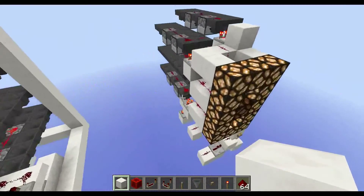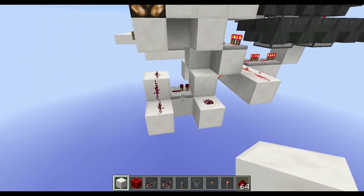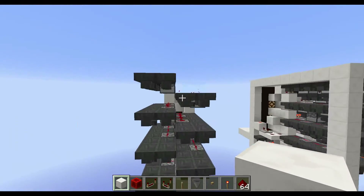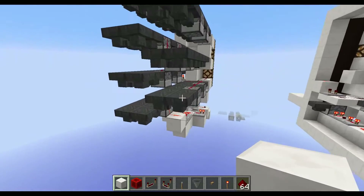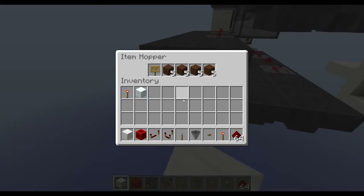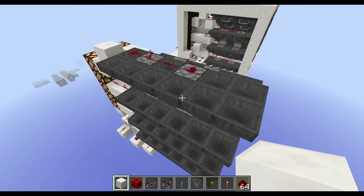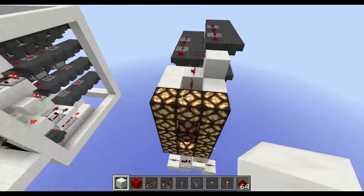Let me show you over here at the single segment how the redstone looks for one segment. Down here we've got the reset line — that's what makes the reset. Over here we've got the overflow, for when it goes from 9 back to 0 again. And back here we've got our data tapes built in with hoppers and droppers for our 7 segments. These swap blocks around in a circle, and the filling of these is quite difficult — you can see we've got different items in each of them. That's why I'm making a showcase and not a tutorial at the moment, but if you really want to see a tutorial of this design, let me know in the comments.